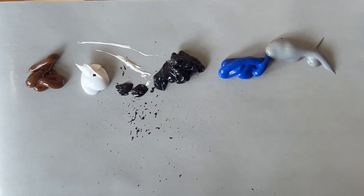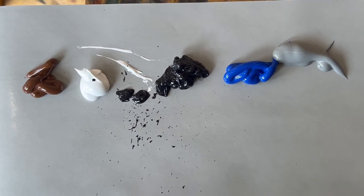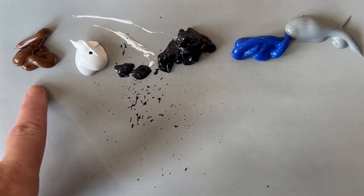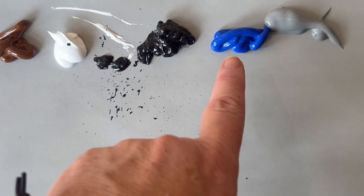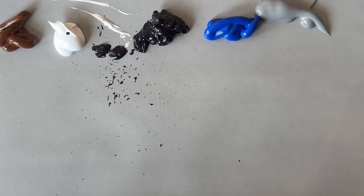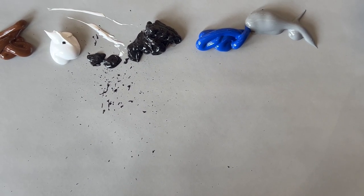So paint along if you want to, or sit back and watch and I'll take you on the little journey of the nuthatch. Here is the paint we're going to be using: this is acrylic paint so I work with it a bit differently. The colors I have are burnt sienna, titanium white, ivory black, cobalt blue, and just a gray.